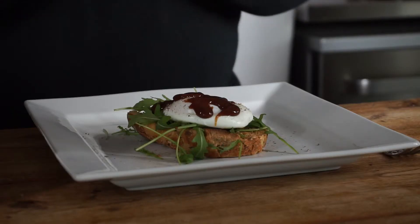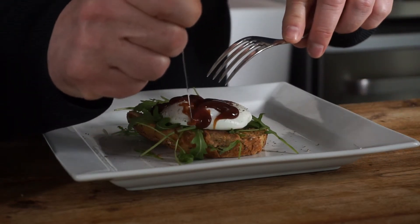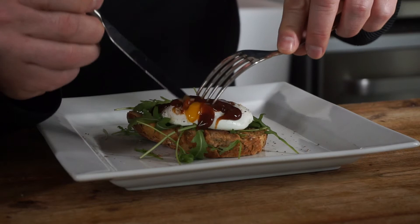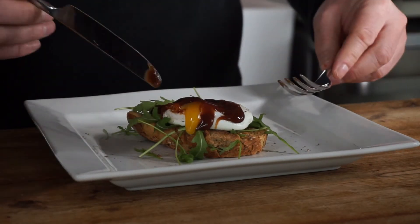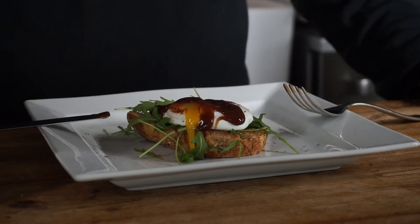I'll just cut into this so you can see — it's lovely and oozy. There it is. Now that is a perfectly cooked, perfectly shaped, perfect poached egg. If you like this video, hit me a like and subscribe so you can see when my next videos are coming out. I am the Cooking Photographer. Thank you for watching and I'll see you next time.